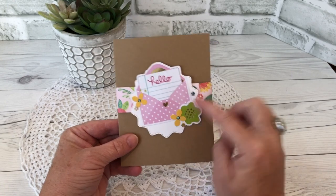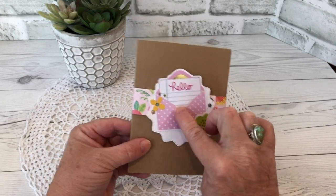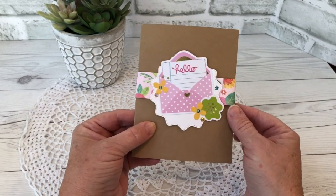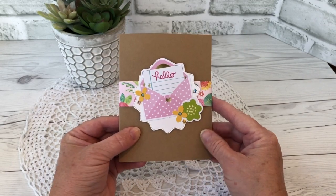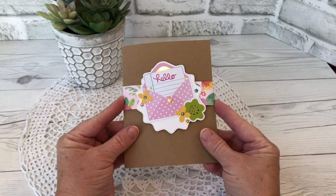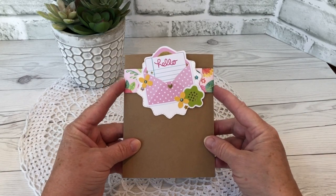I created a belly band to keep the card closed and used some Doodlebug embellishments as well as some sparkly stickers from my stash and Nuvo drops. The belly band is just made from some flowered patterned paper. I always have a full supply list on my blog post, which will be linked below.